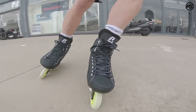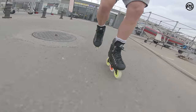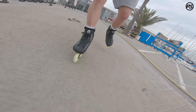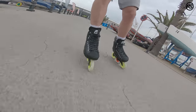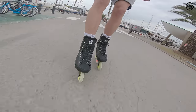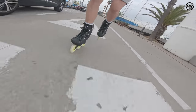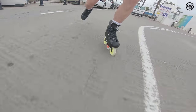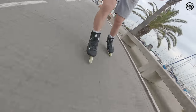On the inside there's a microfiber lining which is nice and sticky, preventing any heel lift. There's also an additional heel lock built in. With the tri-skate setup it comes with 100-millimeter wheels, which is great for acceleration and fast footwork.